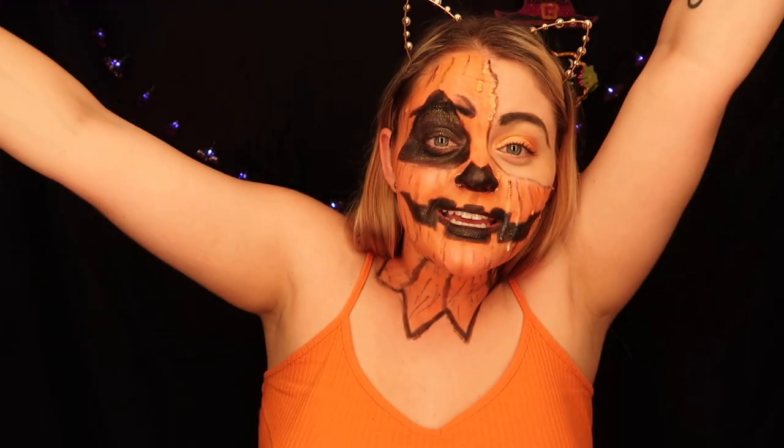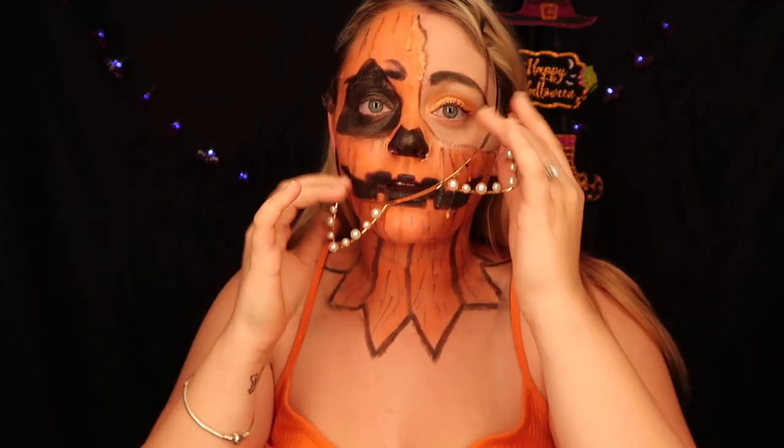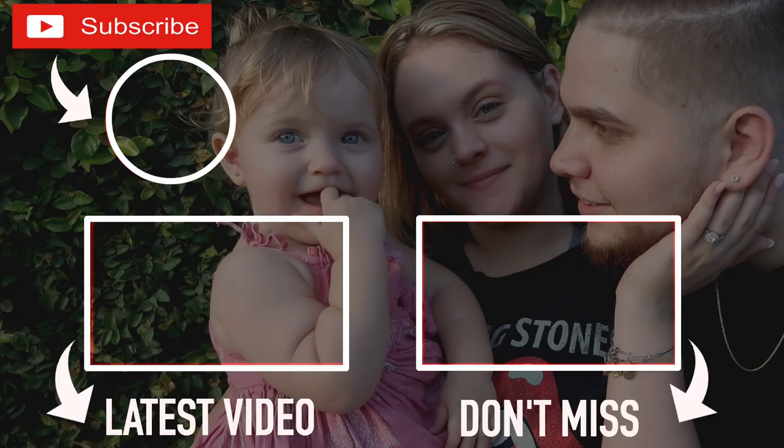I messed it up anyway, so I hope you enjoyed it! Happy Halloween — it's a little early. Comment down below one to ten what you think I did. Anyway, thank you so much for watching guys, bye, love you, bye!